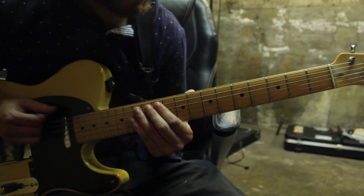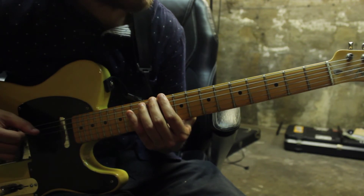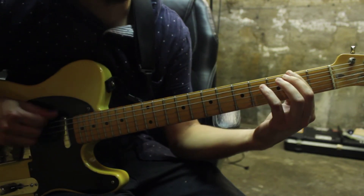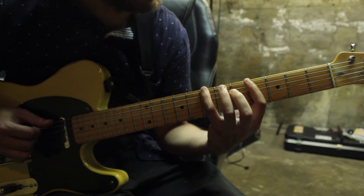So once again: 2 opens, 3 notes on 11. And then we're going to do a quick down-up, and then 2 — 2nd fret on the 6th string — 4, 6, 7.